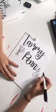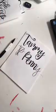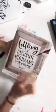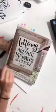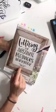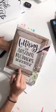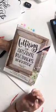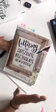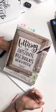Can you show me the book please? This is called 'Lettering for Absolute Beginners Workbook' by Danielle Stringer. She's here on Facebook and her page is called Imperfect Dust. Her hand lettering and teaching style just made me realize that I could totally do this.